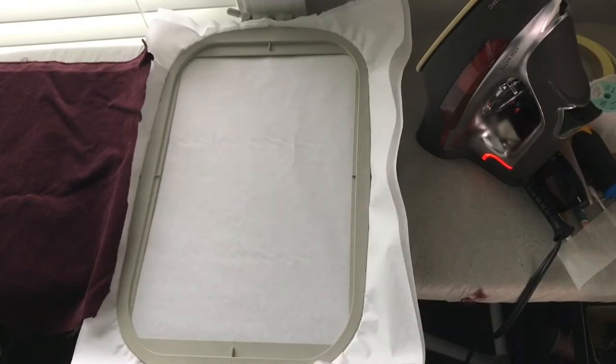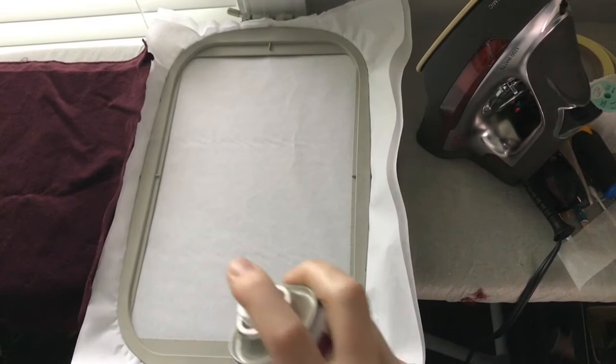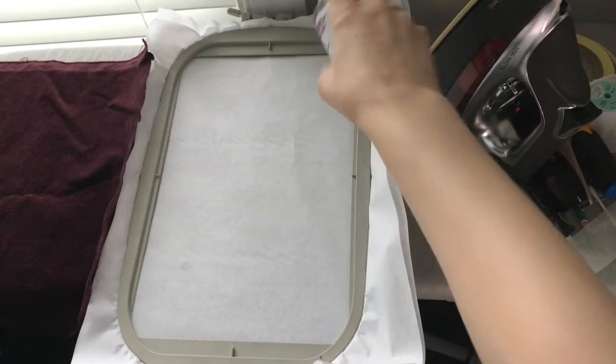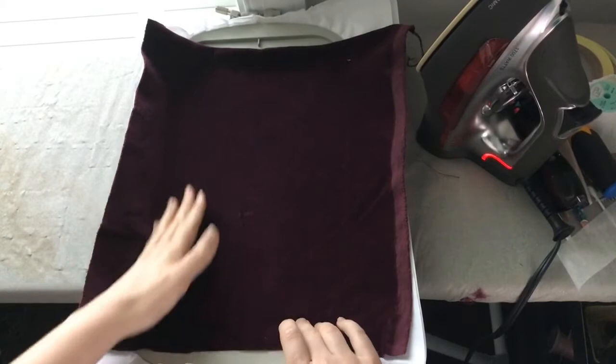Here is my hoop. It's a huge hoop — it is 8 by 12. You can kind of see the comparison with my hand. It's huge, I love it. In order to float it and make sure that it stays, we just go in and lightly spray with a basic spray. And then we have this piece of fabric that we've cut roughly slightly larger than the size of our pattern.